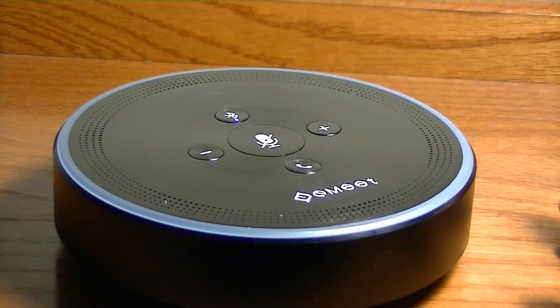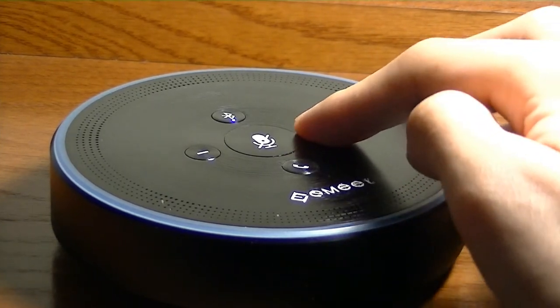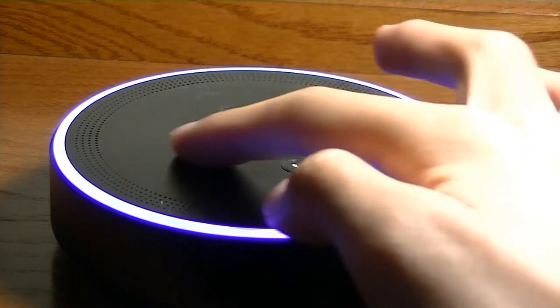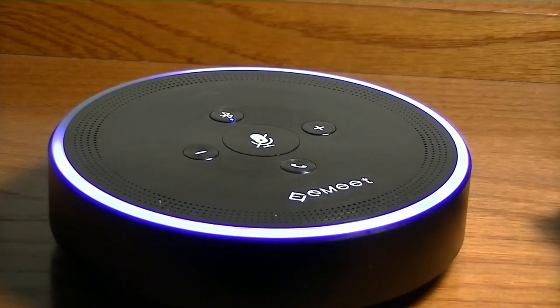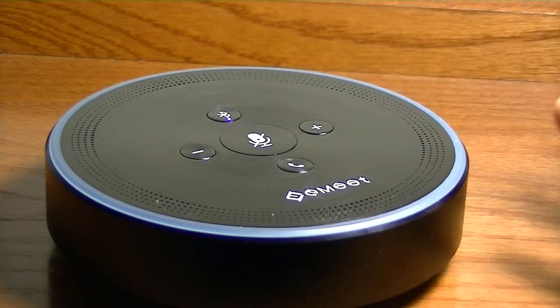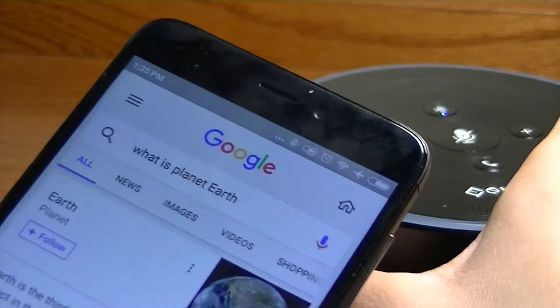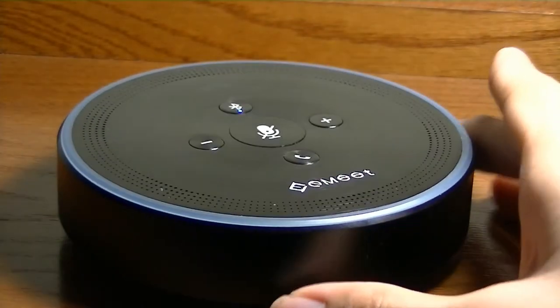For a demo, asking 'What is planet Earth?' — the speaker reads back: 'According to Wikipedia, Earth is the third planet from the sun and the only object in the universe known to harbor life.' This demonstrates how it basically answers questions just like Amazon Alexa would on an Echo, when connected to an Android phone.